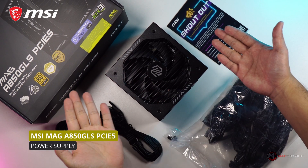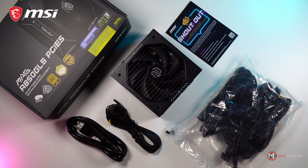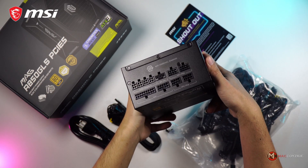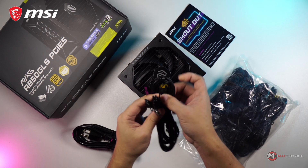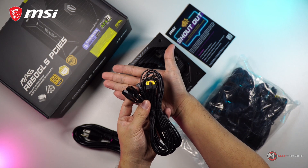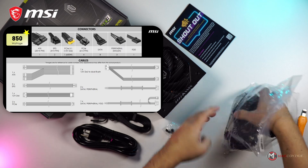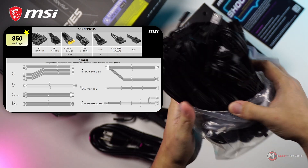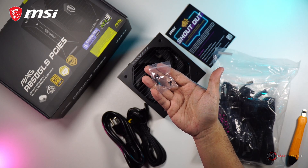Now let's check what's inside the box of the MSI MAG A850 GLS PCIe5. The fully modular 850W PSU, the power cable, and the PCIe 5.1 cable — for some reason it was separated from the rest of the cables. Here are the modular cables with cable combs pre-installed; you can pause the video to check the list. And lastly, four screws.